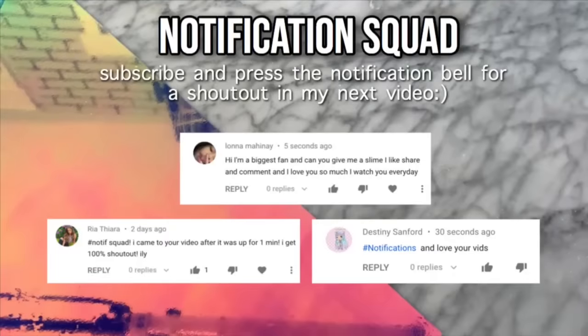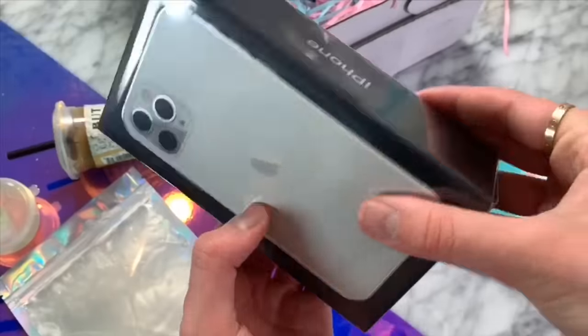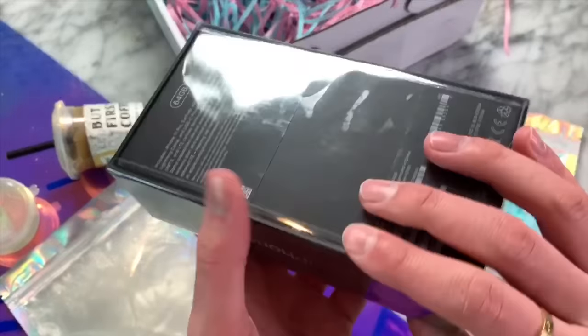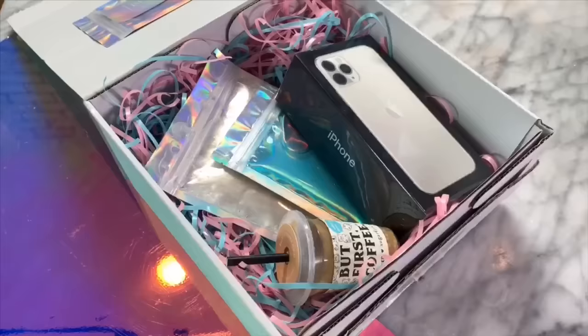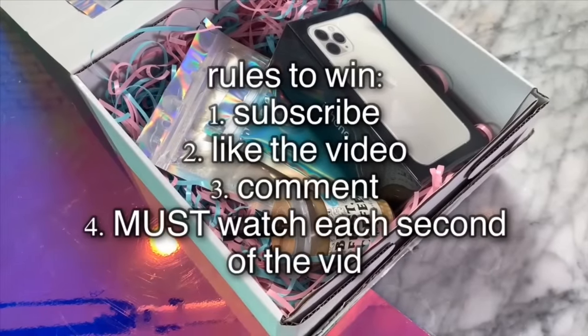Today's notification squad shoutouts go to Lana, Mihani, Ria, Taraya, and also Destiny Sanford. This week I put together a little package of a bunch of goodies — slimes and also a brand new iPhone 11 — that I'm going to send off to one of you guys. If you'd like me to send you this package, just follow the rules on the screen. On Friday I'm going to pick a winner who has followed each and every one of the rules.